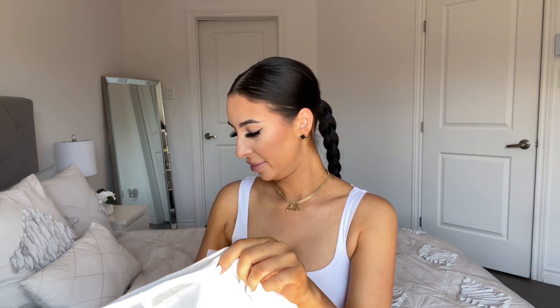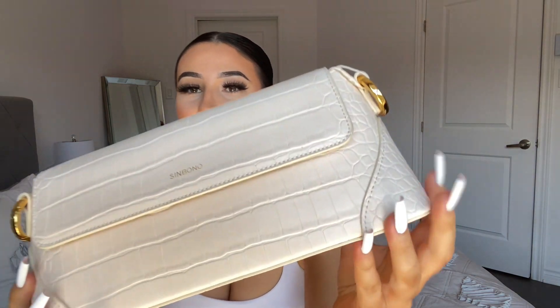I also love the dust bags that Sinbono includes — super cute, all the purses come with one. It's heavy! I love a heavy bag. I don't know why, it just feels high-end and more secure. I mean, maybe I'm just crazy, but I'm so excited to get into the bag.